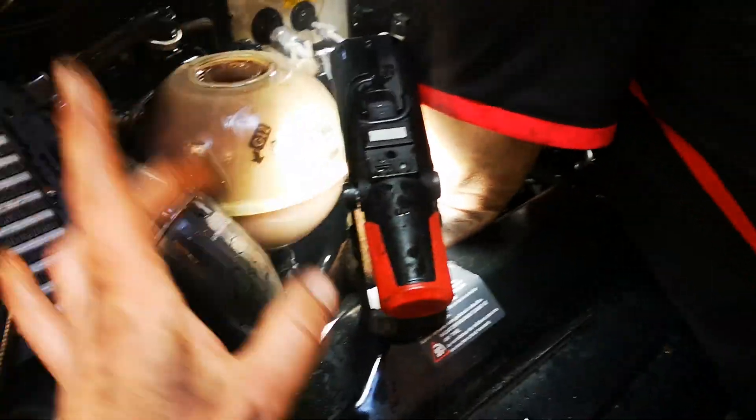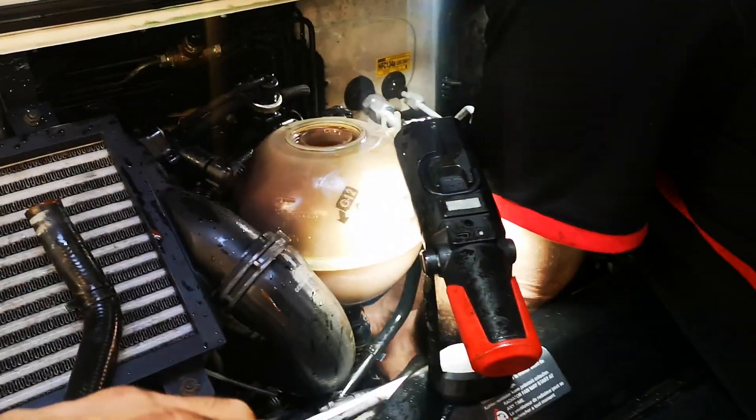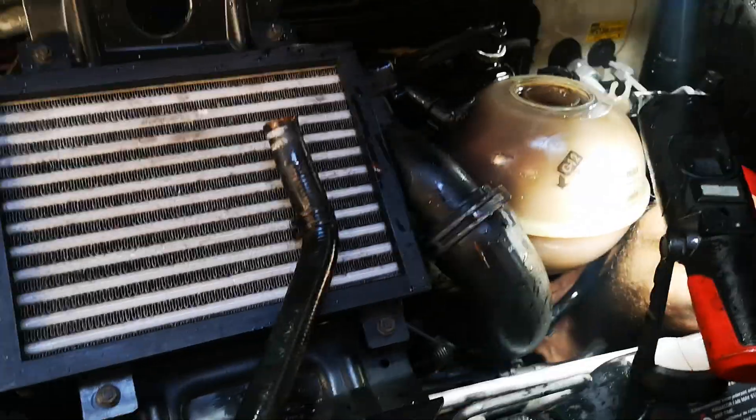The first thing you should do is check the coolant bottle's not blocked by removing the hose off the bottom. If it's not blocked, continue along and isolate. Use air if you want, or even better, use a pressure test kit.